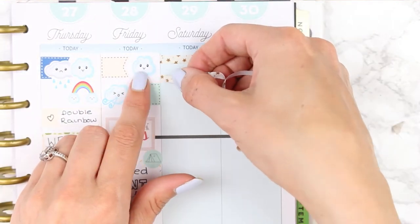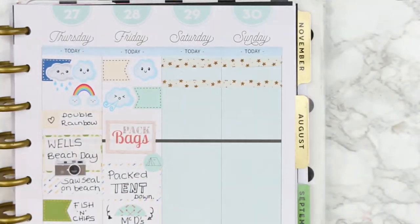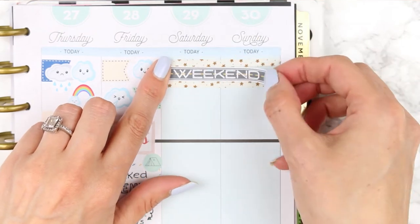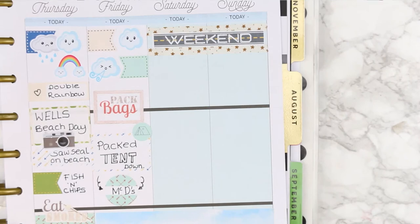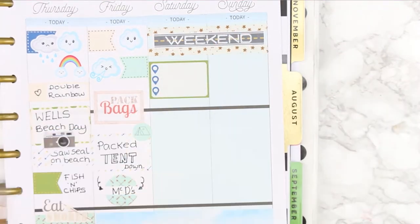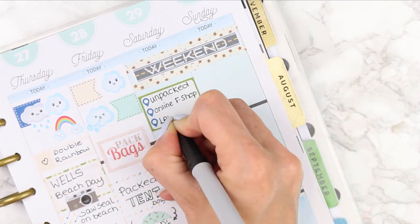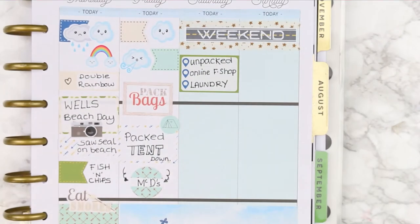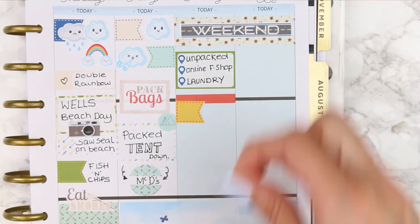For the weekend I used the extra cut-off bit from the bottom washi as a double layer for the weekend banner in the middle. I didn't realize it wouldn't fit all the way across so I just centered it. For Saturday I put down a three-item checklist - we unpacked, I'd done an online food shop because we had no food, and I had so much laundry - a bin bag full of clothes to wash plus sleeping bags.